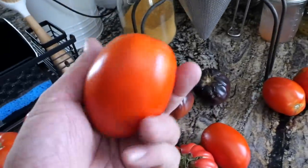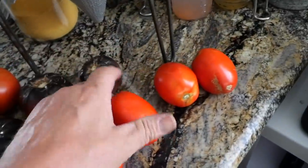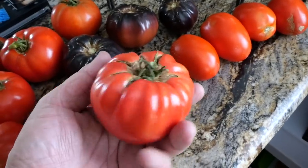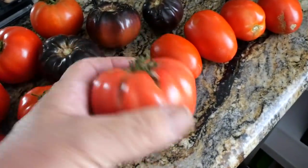I'm really impressed with these Granaderos. This is a Roma type, more of a paste tomato. We're going to do some taste testing. And these are big beefs — this is a Suddath strain Brandywine and it's ready to eat. That's nice and ripe.